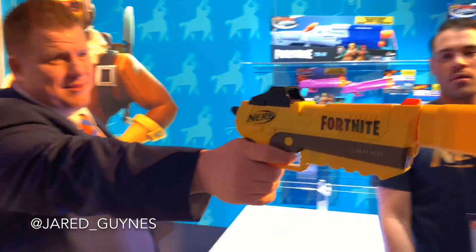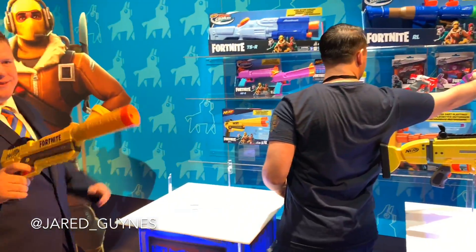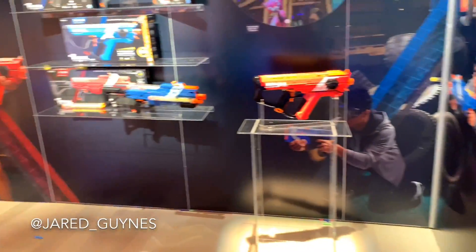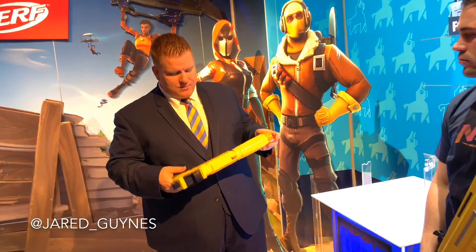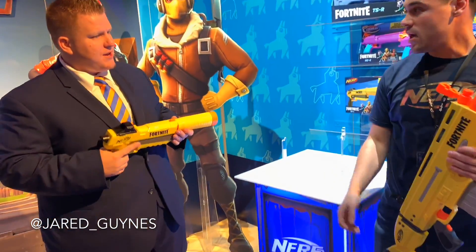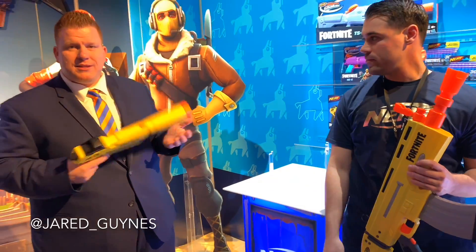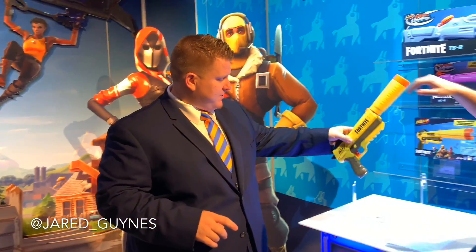Let's take a shot. It holds three darts and comes with those exclusive colored darts. The retail price on this will be $19.99 - under $20. You can bring Fortnite to real life in your house with the SPL.